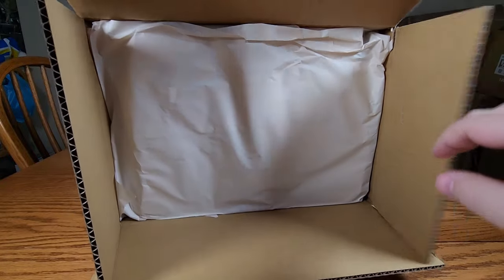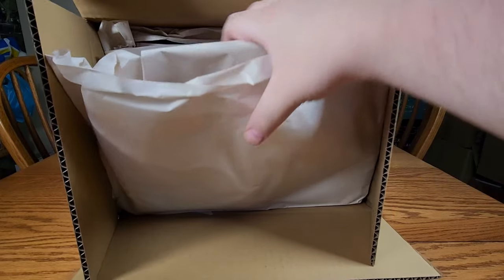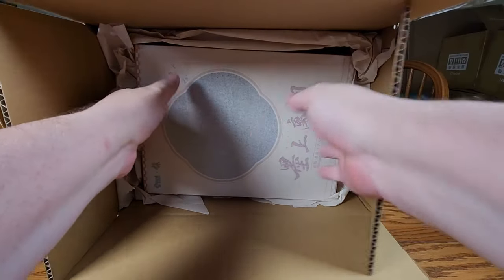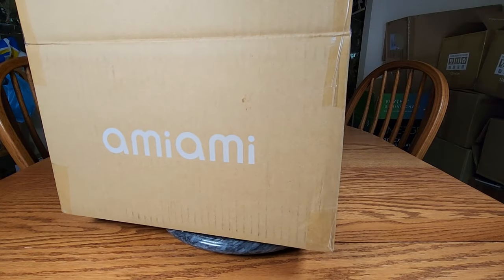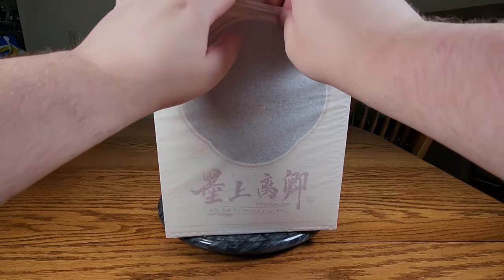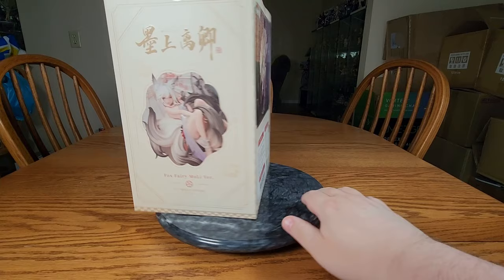We've got the Ami-Ami paper, so hopefully it's not the stupid plastic. Yeah, it's just paper. So there we go — there is the figure. I've been waiting for her for a while. Go ahead and get that box out of the way, and there she is. We'll rip the tissue paper, and there is the cutie.